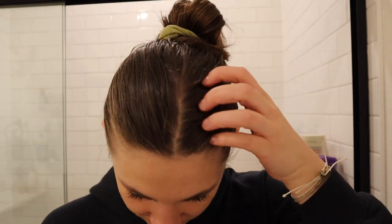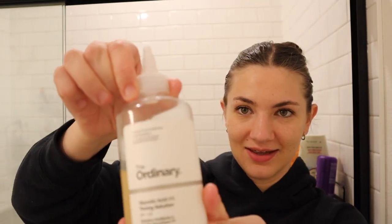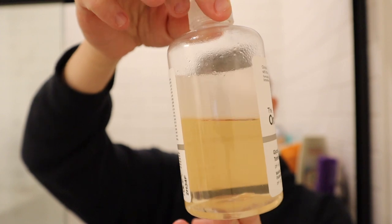Hey guys, it is hair wash day and it is long overdue. This is for dandruff-prone hair. This product has really helped me get rid of dandruff — it's The Ordinary glycolic acid toning solution and it's only about nine dollars.